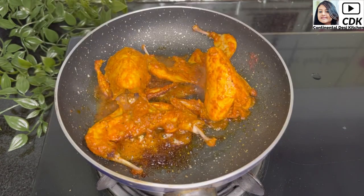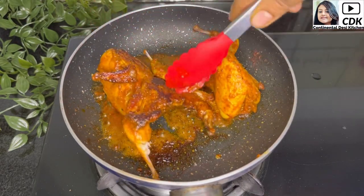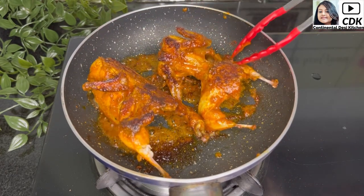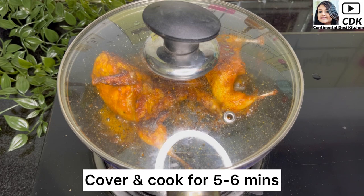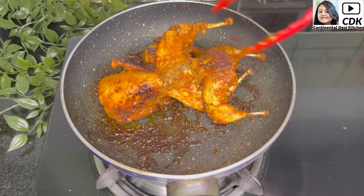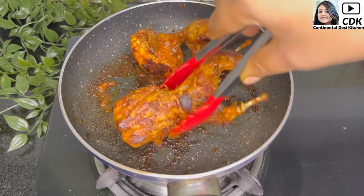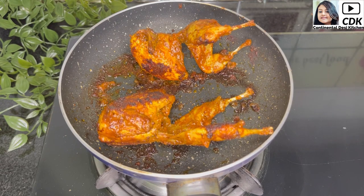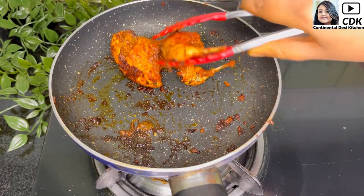On medium flame we will cover and let them cook for about 7 to 8 minutes. After about 8 minutes we will remove the lid and flip the quails so that they are roasted well from the other side as well. Now again we will cover and let them cook on low flame for about 5 to 6 minutes. The quails are cooked and well roasted, but before taking them out I will slightly roast the sides as well. And by now the quails are done, so I will take them off and arrange them for serving.